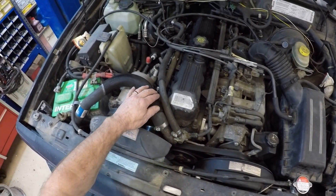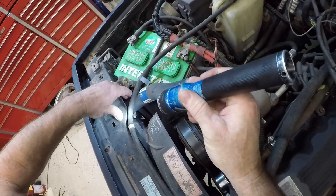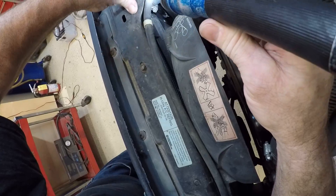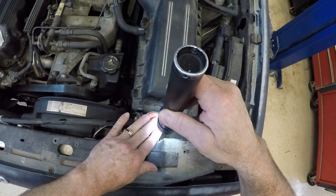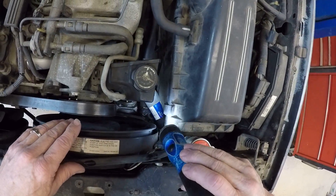As I trace from this hose over, I'm going to come into my radiator. If I look around, I can see the radiator right here, and I can see the fins of the radiator. As I come across, it's going to come over to my radiator cap, and if I look down here, I can see my lower radiator hose.